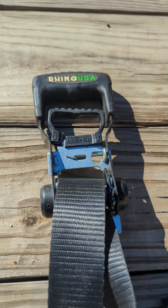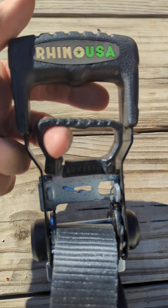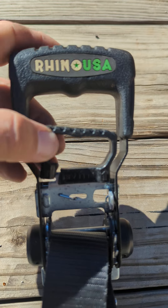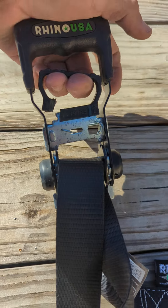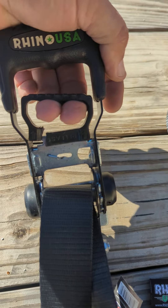When I originally bought these a little over a year ago, the very first one — the first time I used it — did this. I'll give them credit: they warrantied it and sent me another one, but we had to go through the process. Anybody that's ever had to release one of these when it's under extreme stress knows that you have to pull pretty hard.